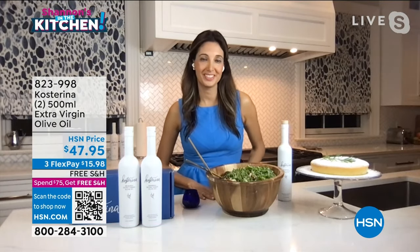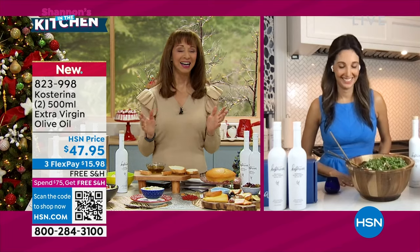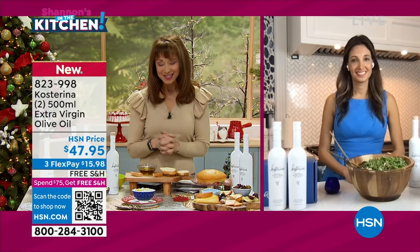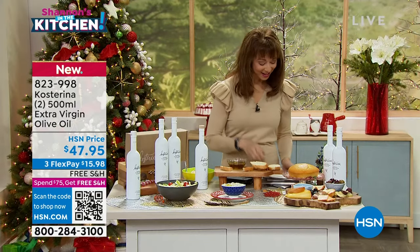It's such a beautiful gift — you can't go wrong. Thank you, Katerina. Nice to have you here. Continued success; we look forward to seeing you back here soon. Thank you. Take good care. Bye-bye.